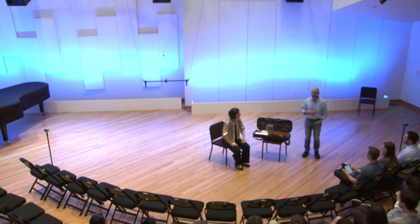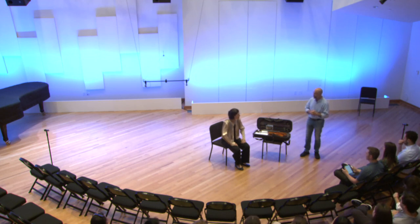Good evening, everybody. We are honored to have with us the great pedagogue in viola, Kim Kostrashian, who will be talking to us about body wellness and the Karen Tuttle heritage. Welcome, Kim, and thank you so much for being here.